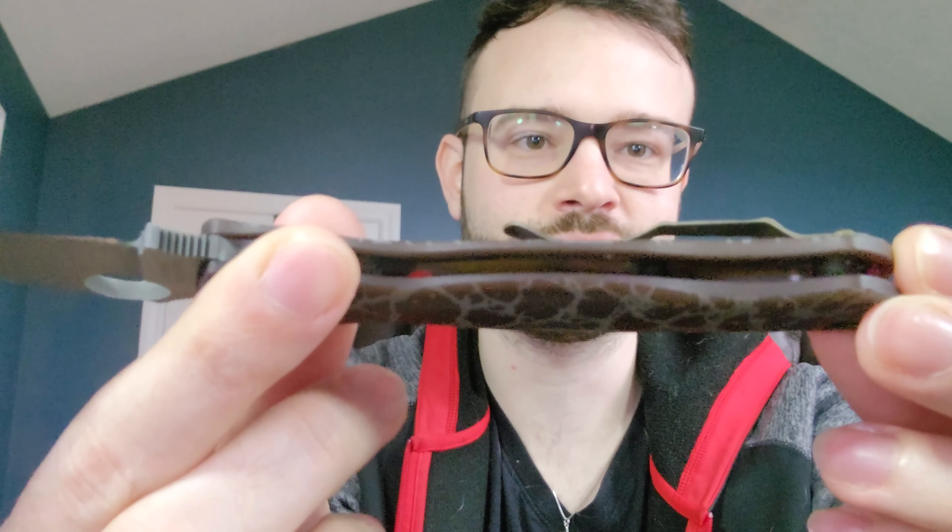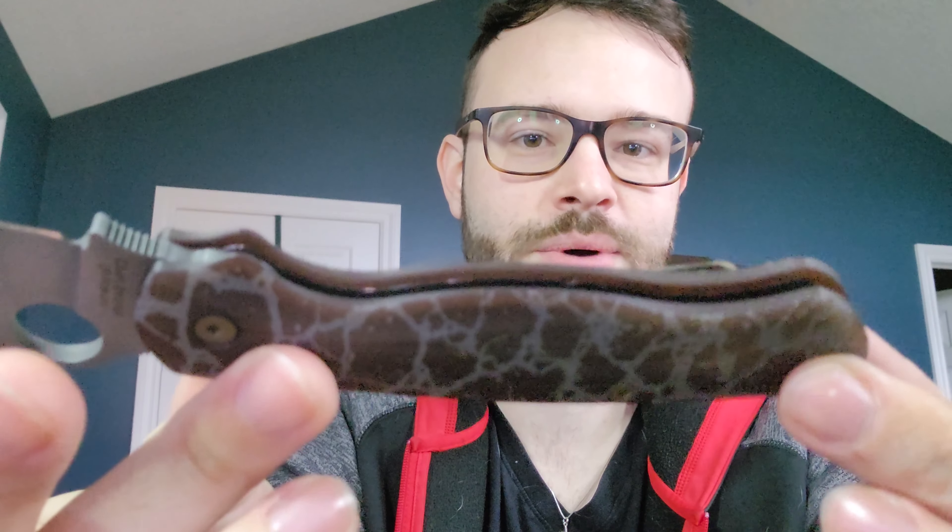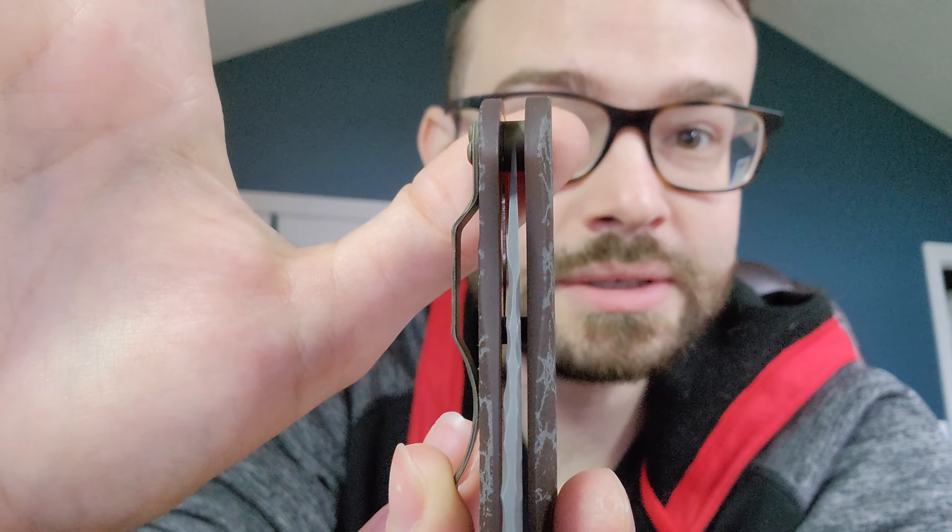Oh, that's nice. One of the things I've said from the start with the PM2 is they need contoured scales — it blows my mind that the scales on the PM2 are not contoured, and that's exactly why I got these. Wow. This is absolutely beautiful, absolutely all in. It drops shut — oh my god — and it's centered. Could you believe it, on a Spyderco with aftermarket scales, it's centered.